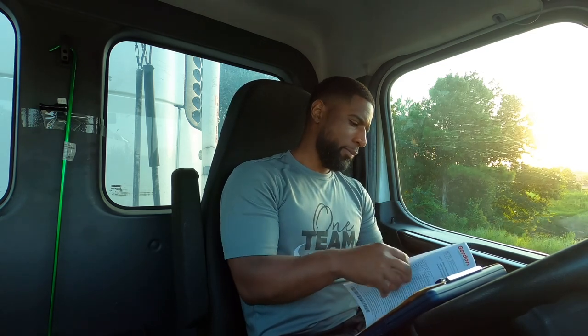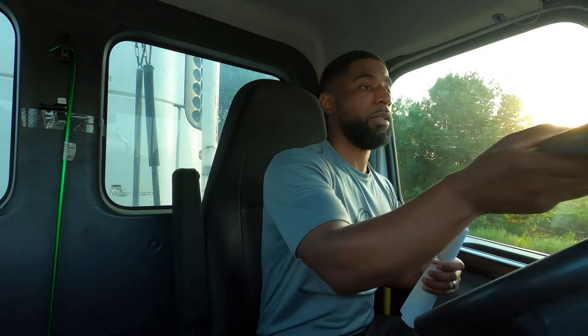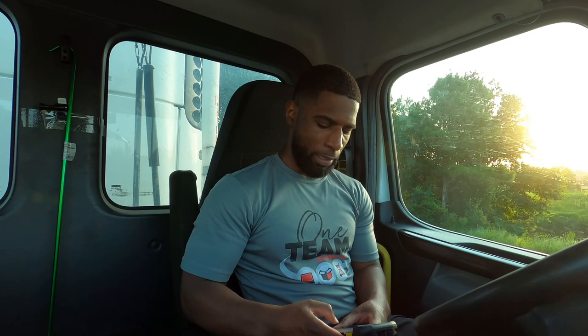I'm not gonna record at this stop because I want to go ahead and get it done and get out of here. Like I said, 151 cases — we're gonna get it done. I gotta charge up my GoPro, so I'll do that while I'm working at this stop and then I'll tap back in with you guys a little later. We're gonna stop at a fuel stop after this stop, so stay tuned guys.